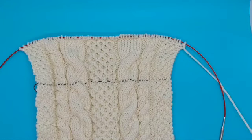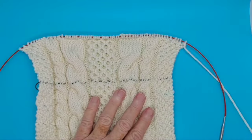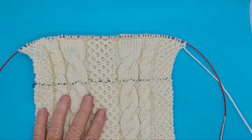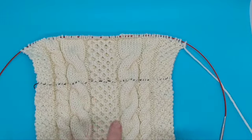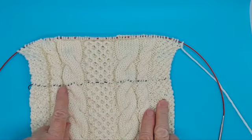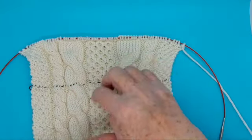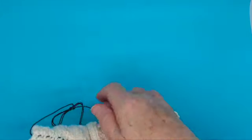Do you sometimes worry about losing track of a complicated pattern such as Aran cable knitting or a lace pattern? I have a solution and that is called a lifeline. That is this green line across here — it's just a simple piece of purl thread that I've inserted and I can take it out at any time.